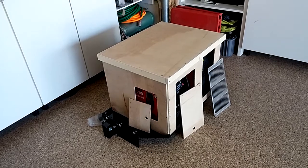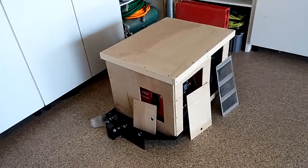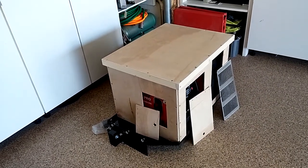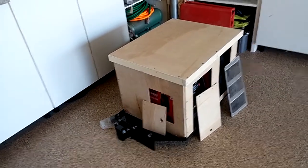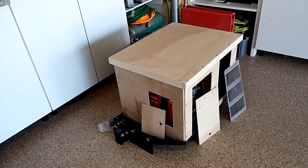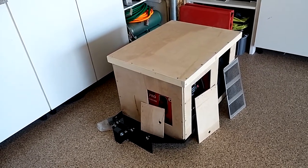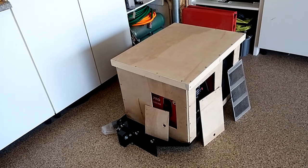It'll be secured down probably with a nail bracket and bolted down. Each of those door panels will have a lock, and the internal security will be a cable-type lock that will secure the generators through to the tray below, but that'll all be internal.